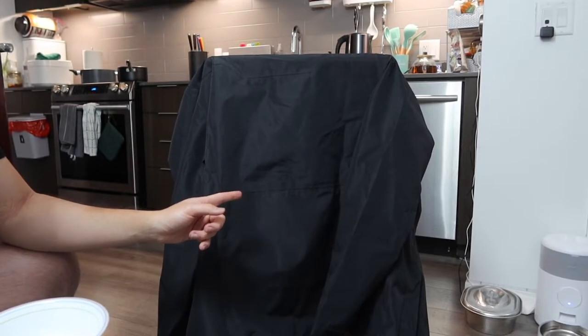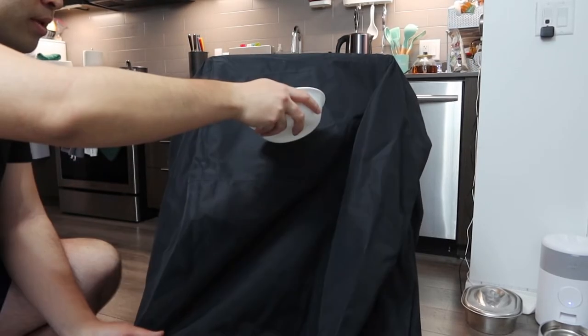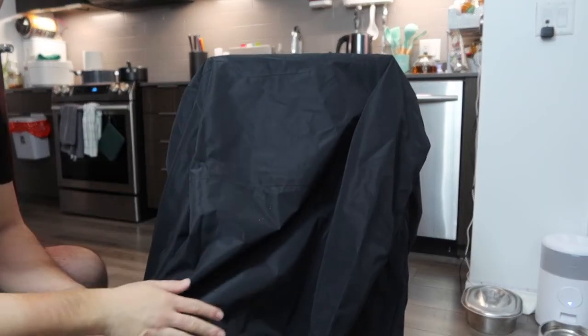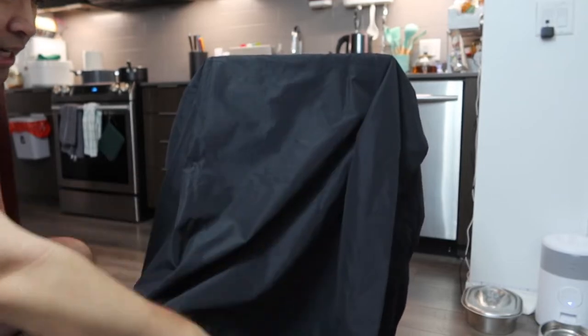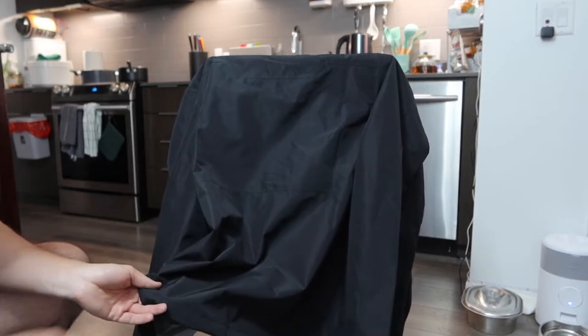Obviously if it's the first time using the product, you do want to wash it before wearing it. Now let's do a quick waterproof test to show whether or not it's actually water resistant. Here is the jacket — let me pour the water on here to show you whether or not it's actually waterproof. See how when you pour the water on here it just falls off really easily. You can just pat out the rain and water comes off so easily.